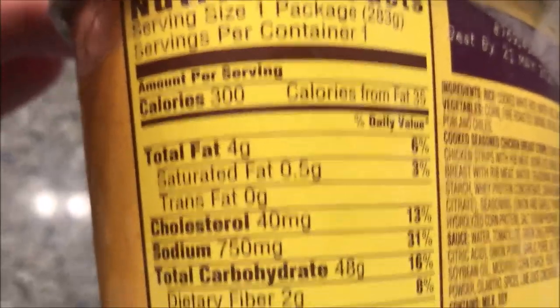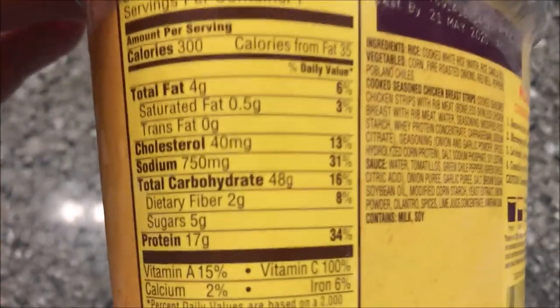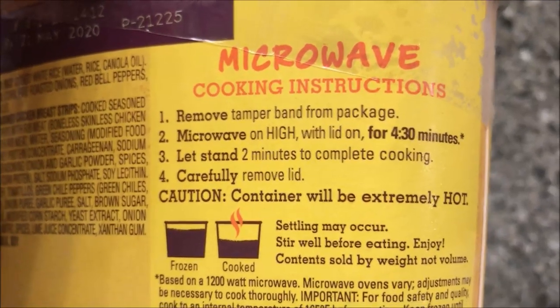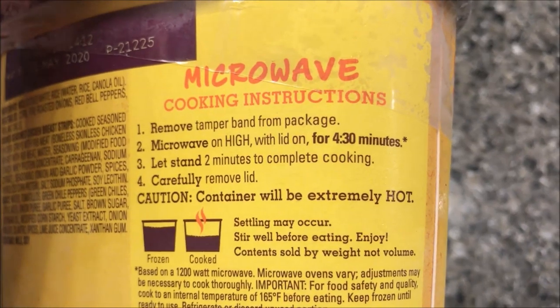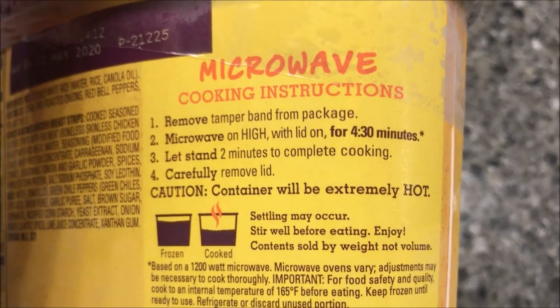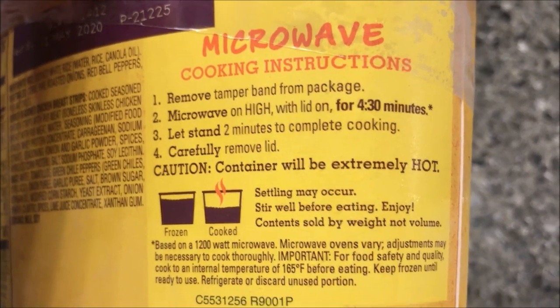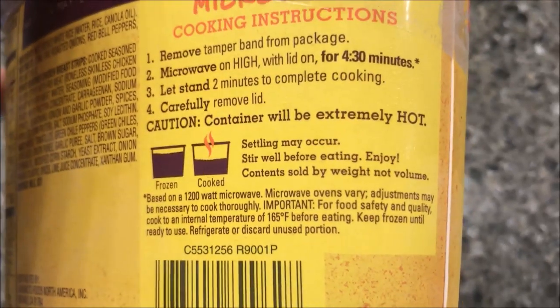So it is 300 calories for the package — that's not bad at all. 300 calories for this entire container, which is a pretty good size. The only cooking direction is microwave: remove the tamper band, microwave on high with lid on for four and a half minutes, let stand for two minutes to complete cooking, then remove lid, stir well before eating, and enjoy.